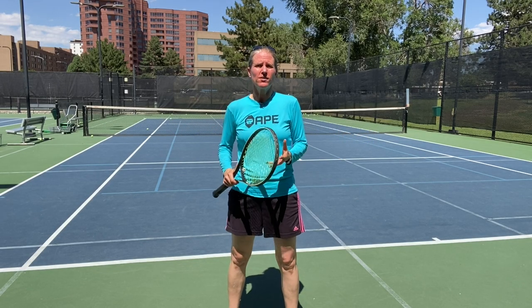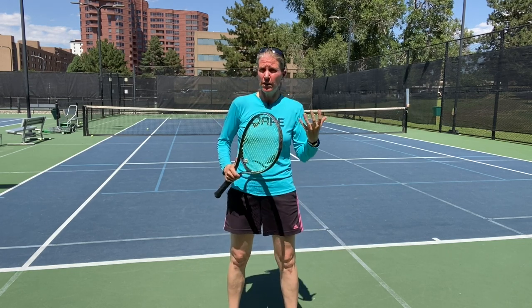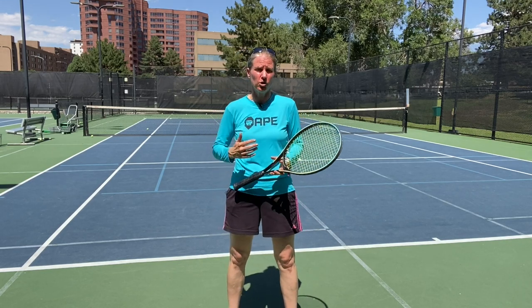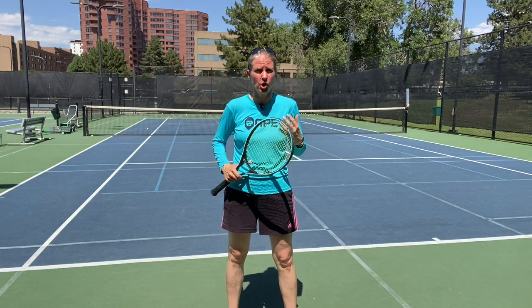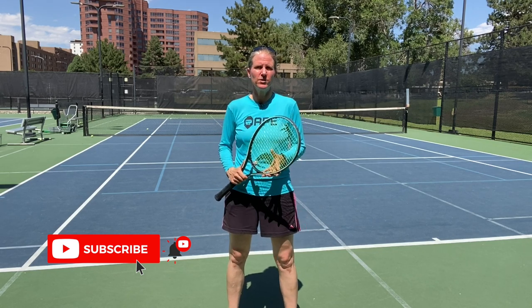In today's video we're going to focus on the return of serve — to my mind one of the most under-trained shots in tennis, because sometimes you don't have a partner who can serve to you, and lessons a lot of times we're focusing on just the serve but not necessarily the return. My name is Micah Babbel, I'm a former top 30 WTA pro and 19-time Grand Slam competitor, and we'll start right now.